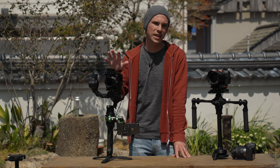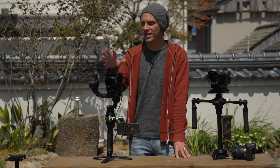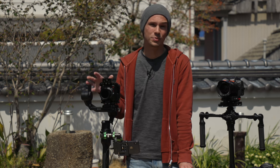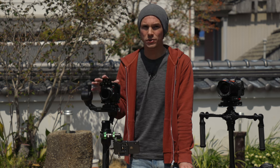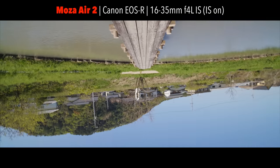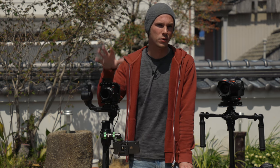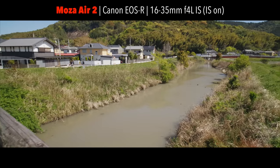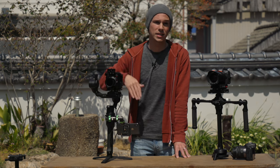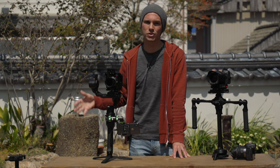The quality of stabilization also relies a lot less on your technique — technique is still important, but it's much easier for people with no experience to pick up and use semi-successfully. Another huge pro is the different follow modes: the Moza Air 2 has inception mode, individual motor control, lock and unlock per axis — so it's a lot easier to get shots that tilt up, tilt down, or roll around the roll axis, doing things a motorless gimbal just can't do.